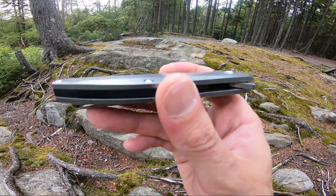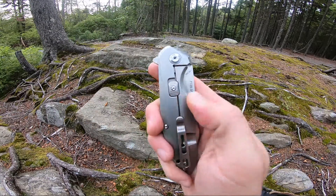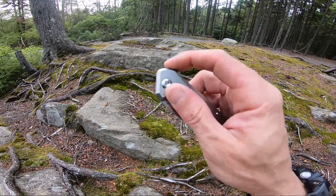It has a black backspacer, single-sided pocket clip, a double lock beta plus system, and it is a flipper on bearings.